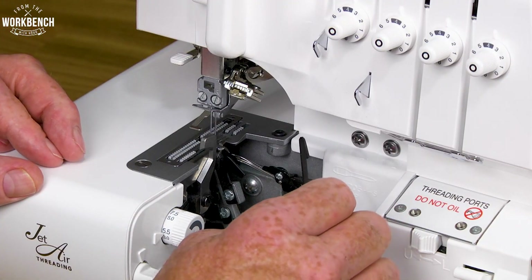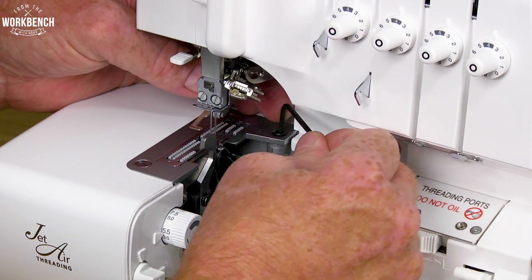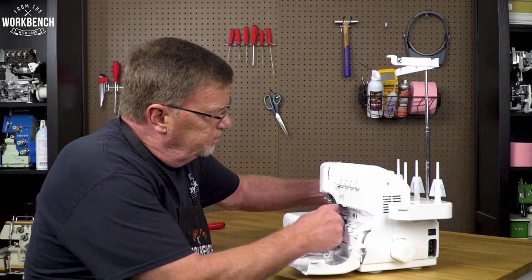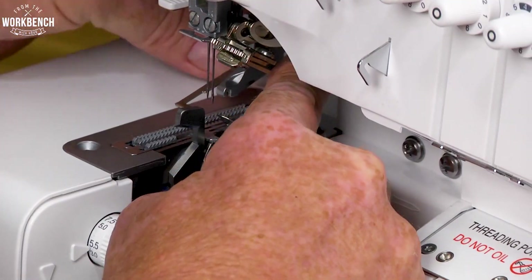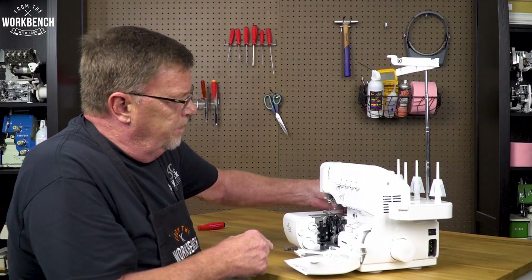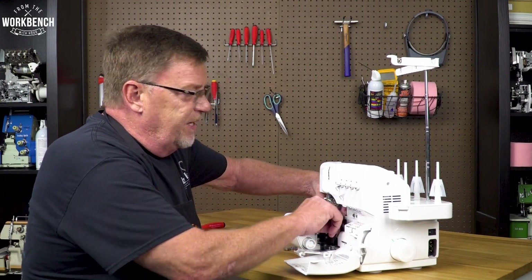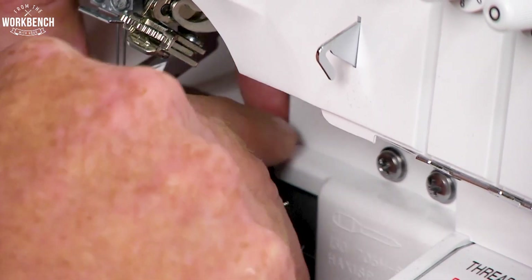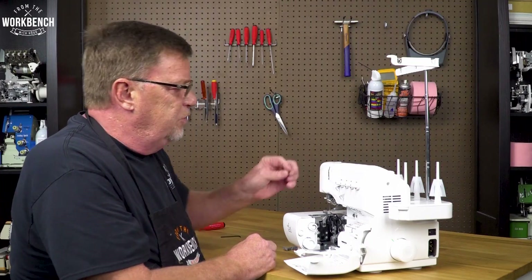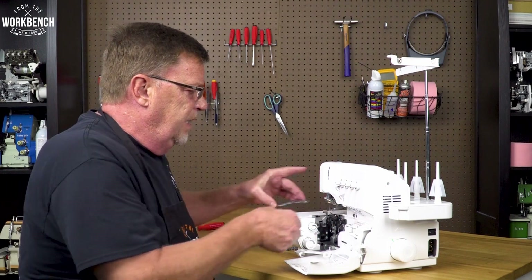Now if you're not as comfortable removing the screw from the back side, you could always do it from the front side where you'd be able to get more rotation of the screw. Once you break the screw loose, because we don't have a lot of rotation, you can use maybe a couple fingers to spin it away. We don't have a lot of range with that Allen wrench. Once that screw is removed, you can lift up and detach your needle plate.